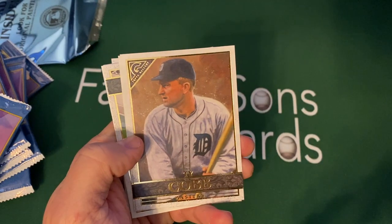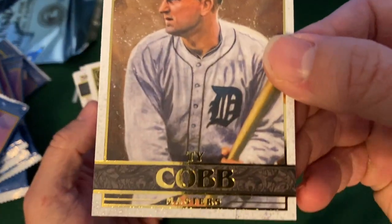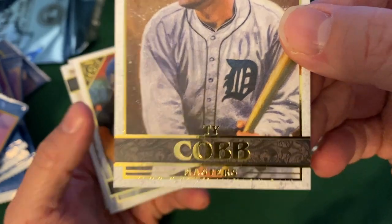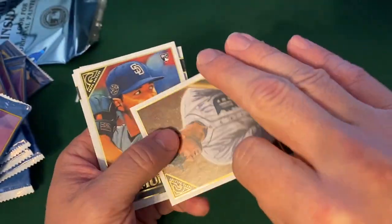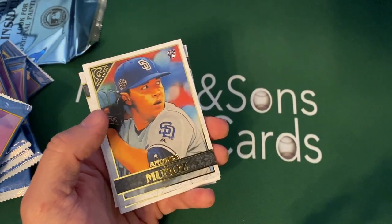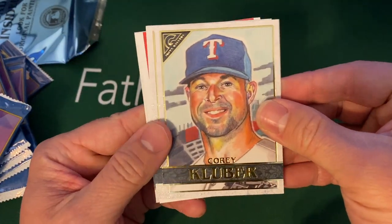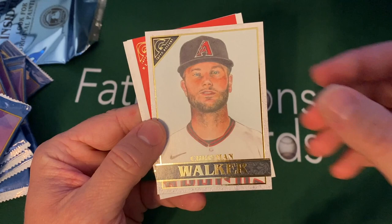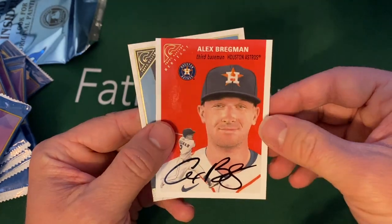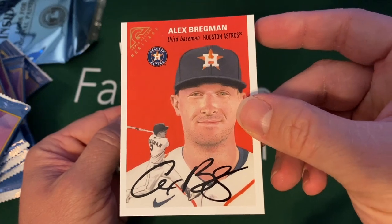Torres, Abreu, Ty Cobb. So they do these different ones — I think these are short prints. This says Masters. I think it might be card 150 and up — I'd have to check on that, so you guys can double check me. Munez, Kluber, Trevor Bauer, Christian Walker. It's so amazing how many Alex Bregmans and Altuves I get. There's a Heritage one and then a Gary Sanchez.